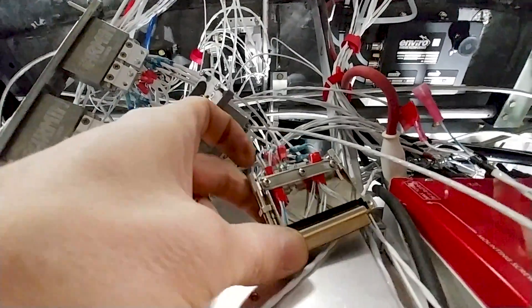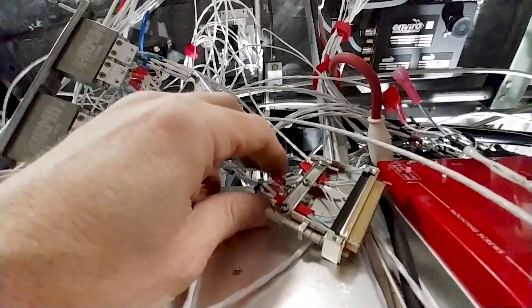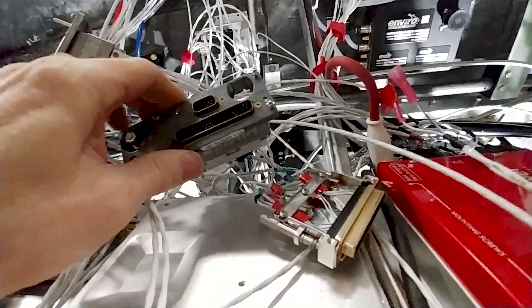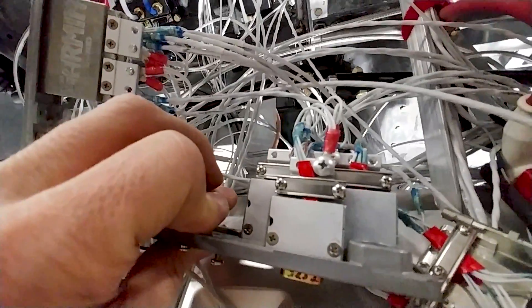Welcome back. After getting the avionics fired up on Friday, this week was all about putting the back shells on all the different connectors. There are probably something like 30 different connectors all together, and as you can see, quite a bit of progress has already been made — this is Monday morning.